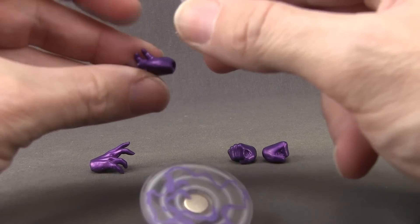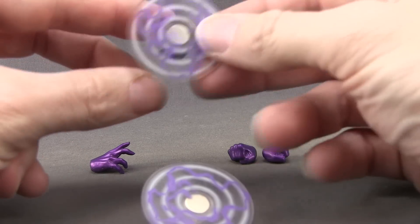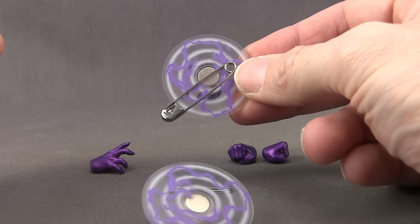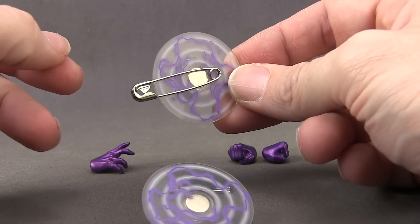You plug the magnetic effect pieces into the open hands to simulate Magneto's magnetic powers. And if you have something metal nearby, it'll actually attract to that magnet — a cool way to make it look like the figure is using his magnetic powers.